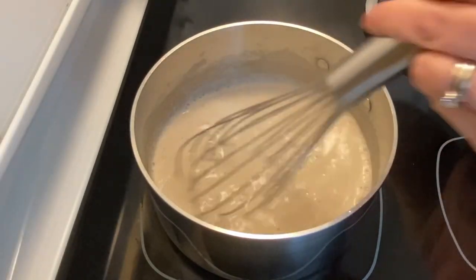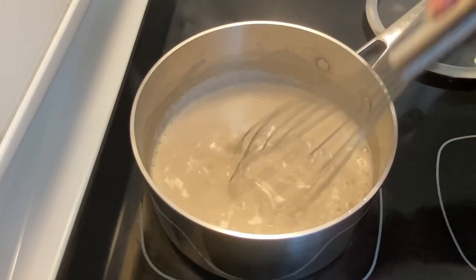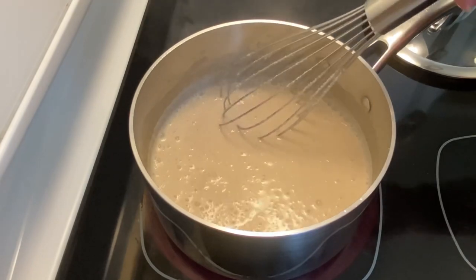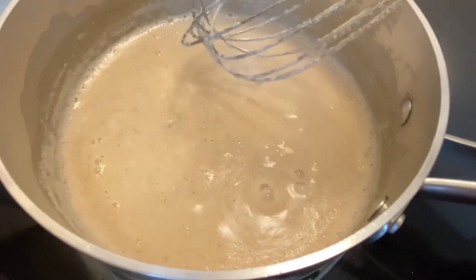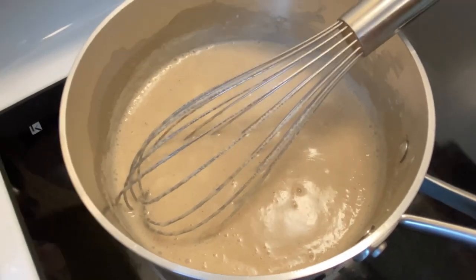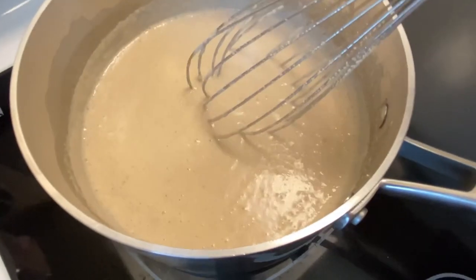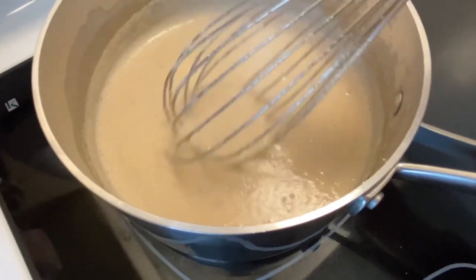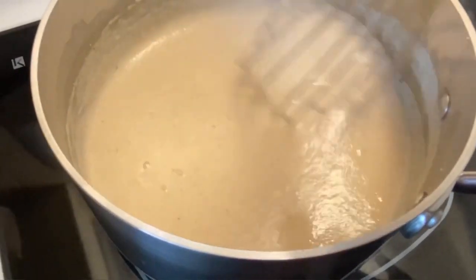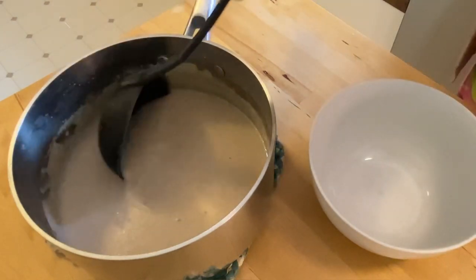Now we whisk for two minutes until it gets thicker. It turned an interesting sort of darker color. It is starting to thicken up a bit. I'm going to give it a little more time — probably because that milk is pretty thin. I don't actually know how thick it's supposed to be. Apparently it thickens as it cools too. That's three minutes and it's looking a little better. I think you can just boil it until it's the consistency you want it to be. This looks like it thickened up quite a bit.